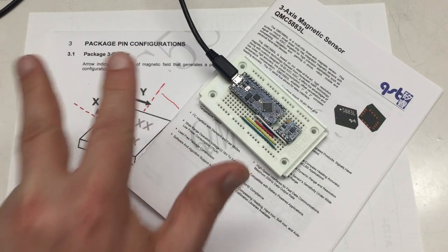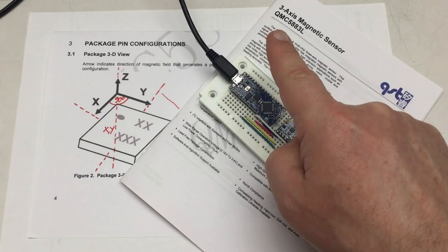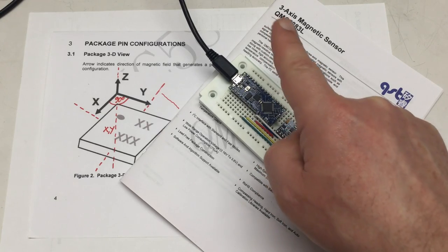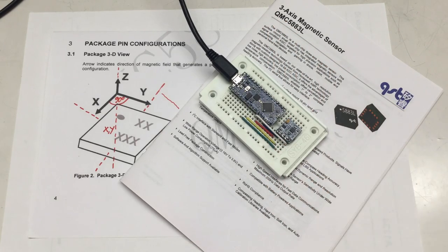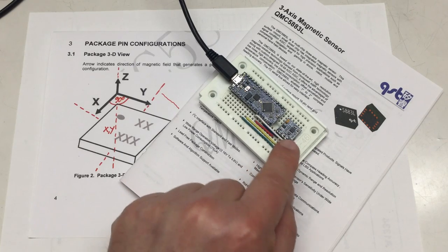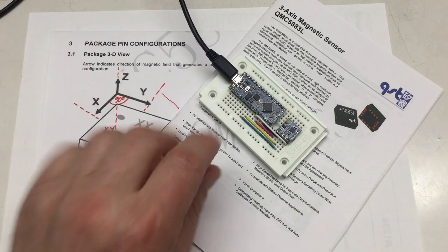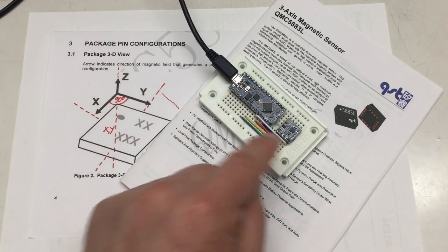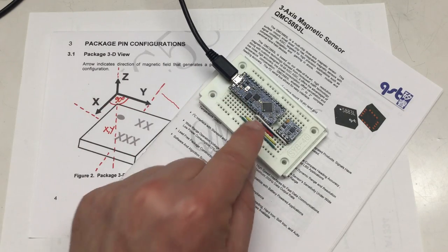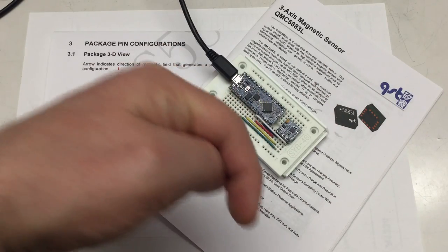Welcome back to the third video covering the details of the QMC5883L three-axis magnetic sensor. Last time we made each and every bit of information that this sensor can provide available within our Arduino code, and we also made the polling of the data via I2C interrupt-driven.